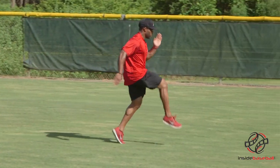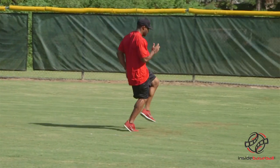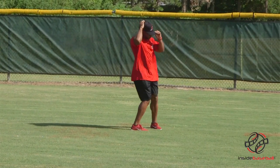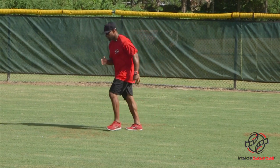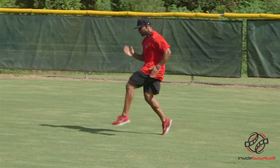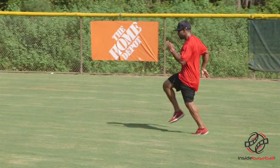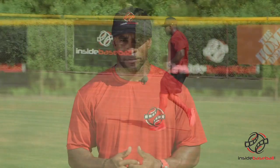This is the drill that you need to get faster because your running mechanics will be improved. Your stride will be lengthened and you'll be able to get where you need to be. Athletes of all ages can do this exercise — 10 butt kicks on each leg or 30 meters will be sufficient, rounding out the high knee butt kick drill. I'm Coach Forbes with InsideBaseball.com.